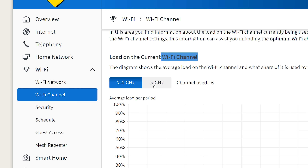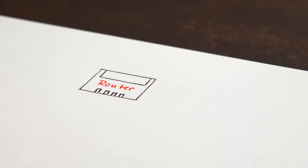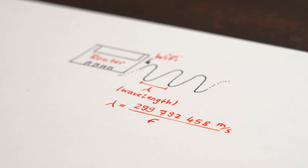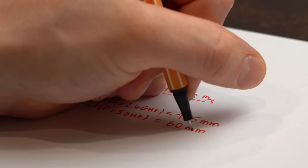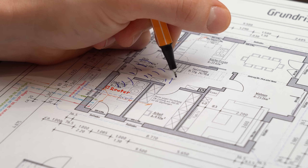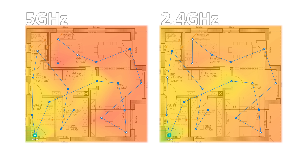The second heatmap features more reds because modern routers use both the 5 GHz and the older 2.4 GHz frequency to transfer data. Thinking about radio frequency theory, a router sends these frequencies out as waves. The wavelength equals the speed of light divided by the frequency, giving roughly 125 mm for 2.4 GHz and 60 mm for 5 GHz. Since the 5 GHz wave is shorter, it can transfer more data per second but has a harder time travelling further and penetrating solid objects — making it easy to identify which heatmap is which.